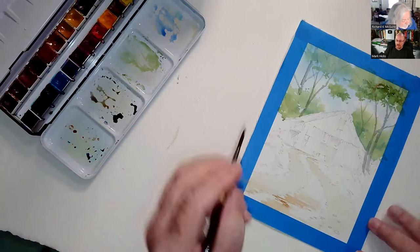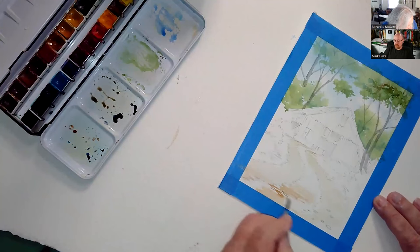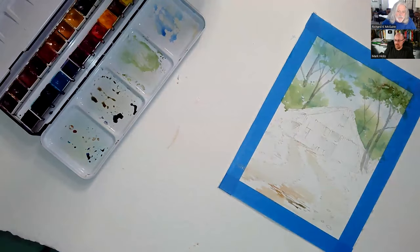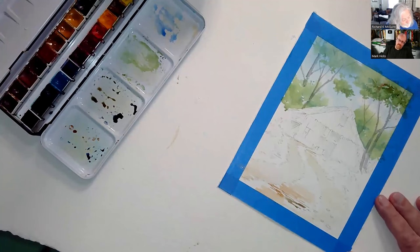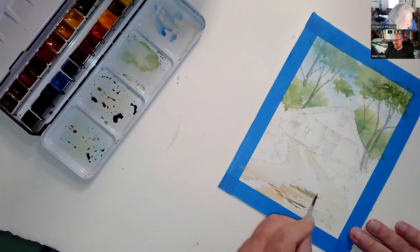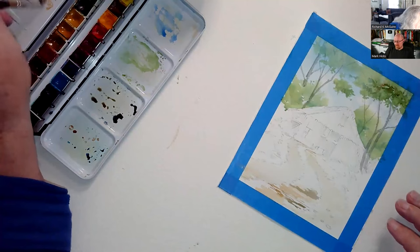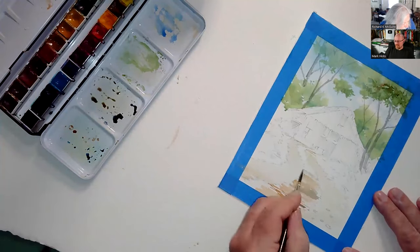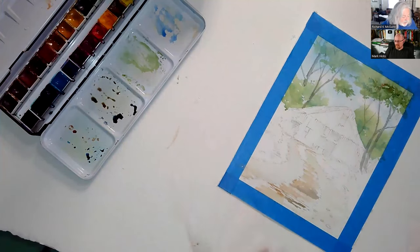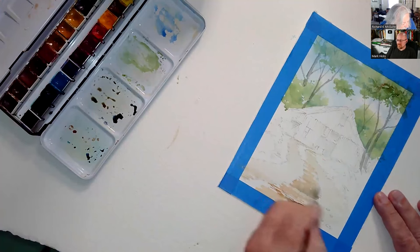Why work horizontally? You need to be able to see that it's on a plane, that it's on the land. If you go straight in, it almost becomes a ditch rather than a road — it's a visual thing. I absolutely recommend always working to your horizon horizontally.